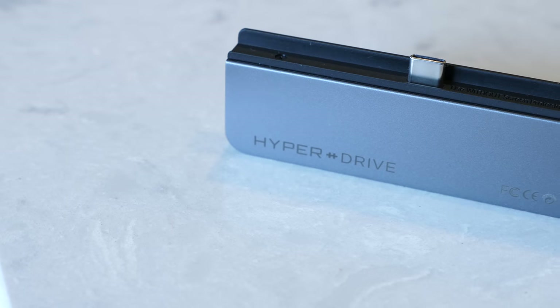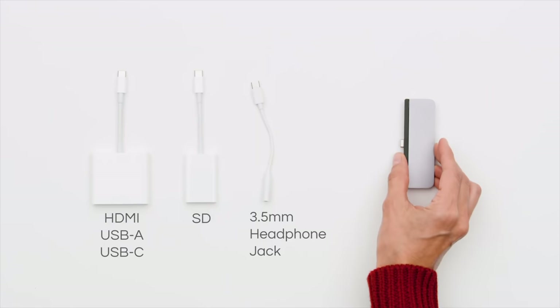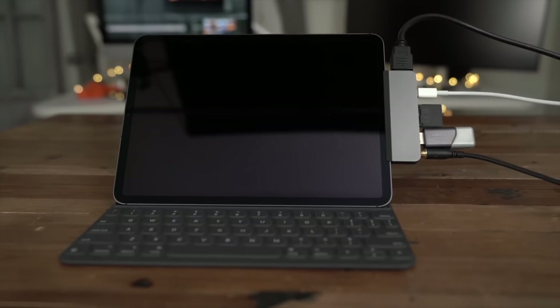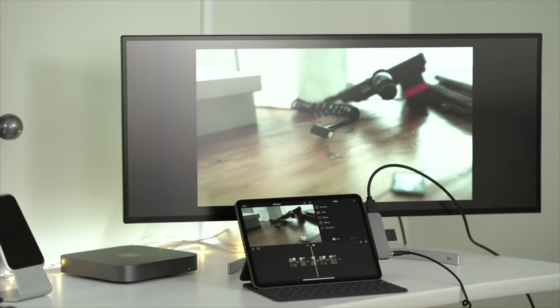Talking about pricing, the Hyperdrive comes in at $99, and that's obviously cheaper than the $117 you'd have to spend on three separate dongles from Apple, which won't even give you all the same functionality you get from this. The Hyperdrive USB-C hub for the iPad is the best dongle solution for anyone looking for an all-in-one hub — it has every port you might need and allows you to charge your iPad while using it.